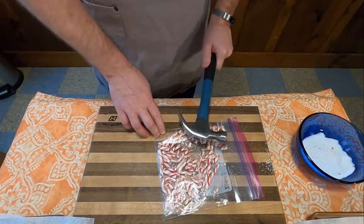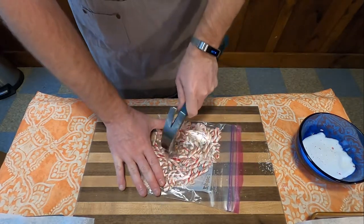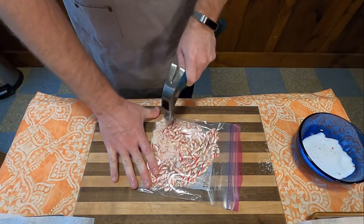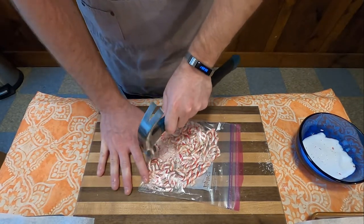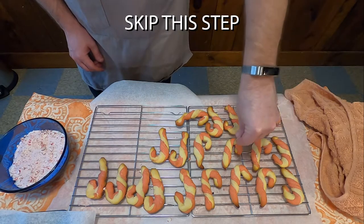The recipe also calls for one half cup of sugar and one half cup of crushed peppermint. I used my official peppermint hammer crusher to do this, and as soon as they come out of the oven you sprinkle this on top. But honestly, this is a completely pointless step as none of the sugar actually sticks to the cookies themselves. You can just completely skip this.